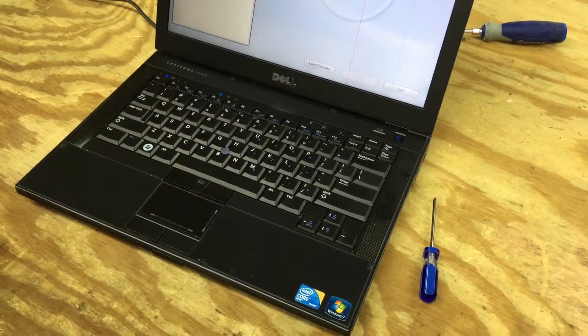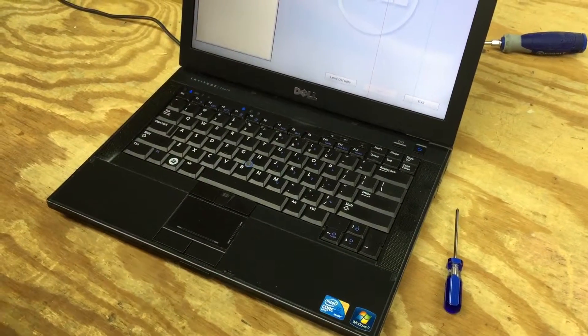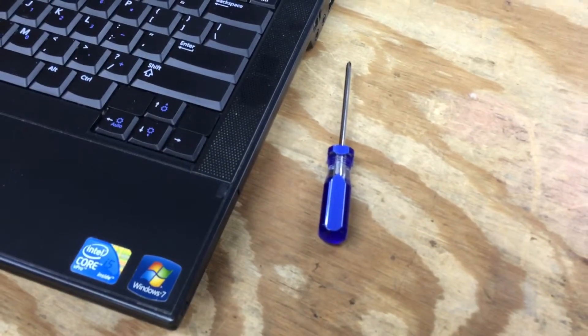Hello! The purpose of this video is to go through the steps required in changing a Dell Latitude E6410 screen assembly. The tools required are simply a small Phillips screwdriver.